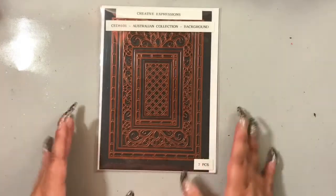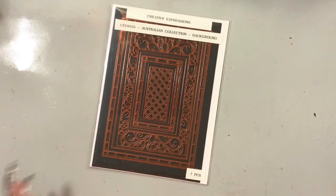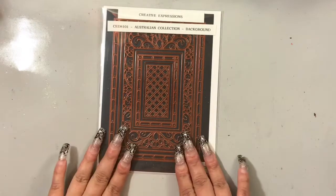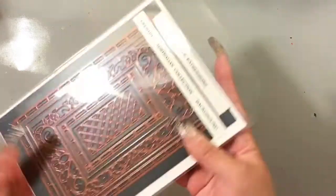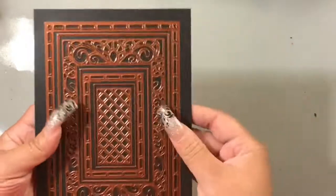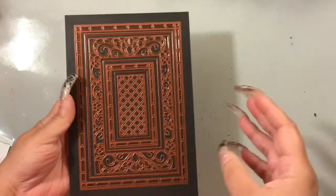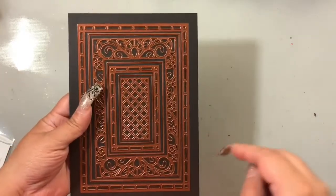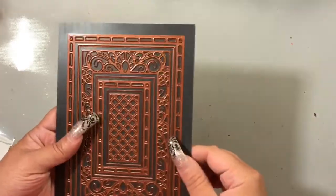I bought this probably well over six months ago. I know I showed it in a haul video. With Sue Wilson, she creates all of her dies in layers. All of her background dies, regardless of whether they're rectangles or squares, do not have an outside cutting edge — she leaves that so you can create the width that you want when creating your background.